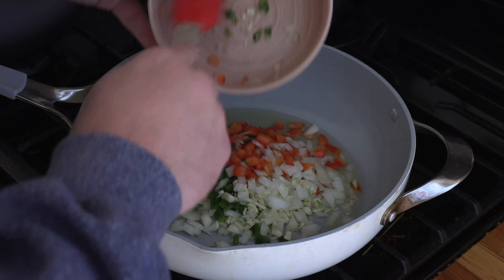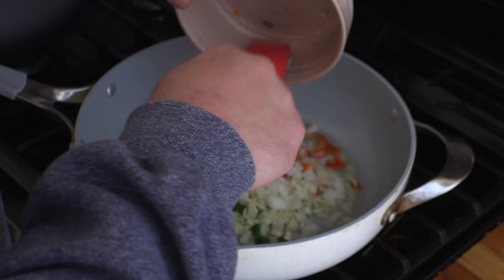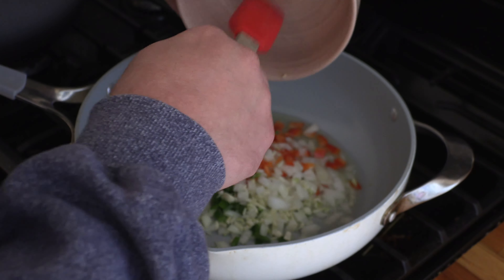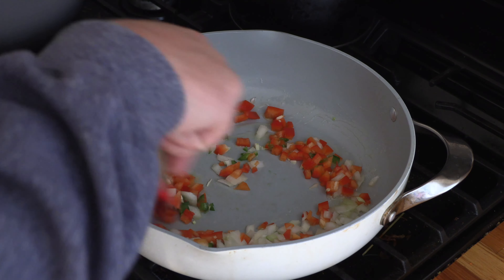"Daddy, what are you making?" "I'm making some chili." "I don't like chili." "You don't like chili?" "It's too spicy." See, that's what I'm talking about — too spicy.